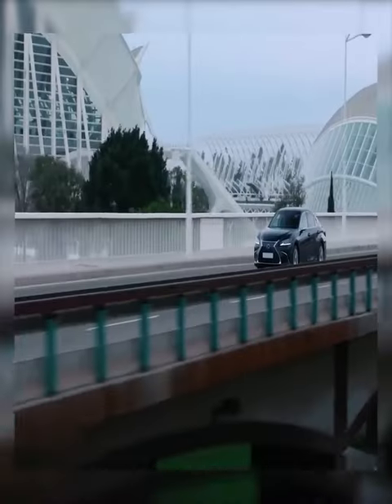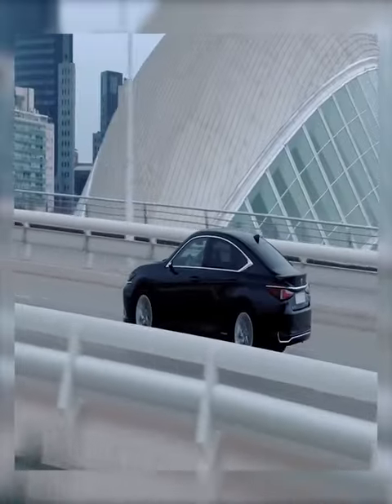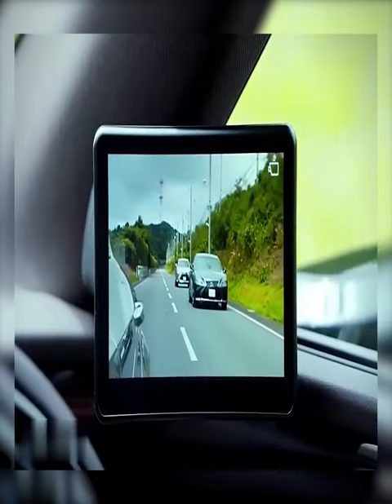Lexus has recently added similar functions to their high-end cars. Take a closer look — both side view mirrors are replaced by high resolution cameras, each of them connected to its own large monitor. Such a helping hand when parking.